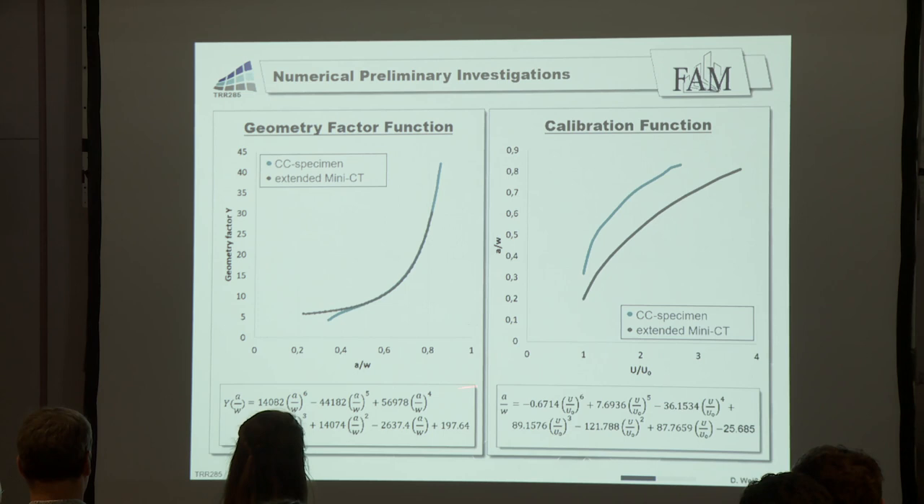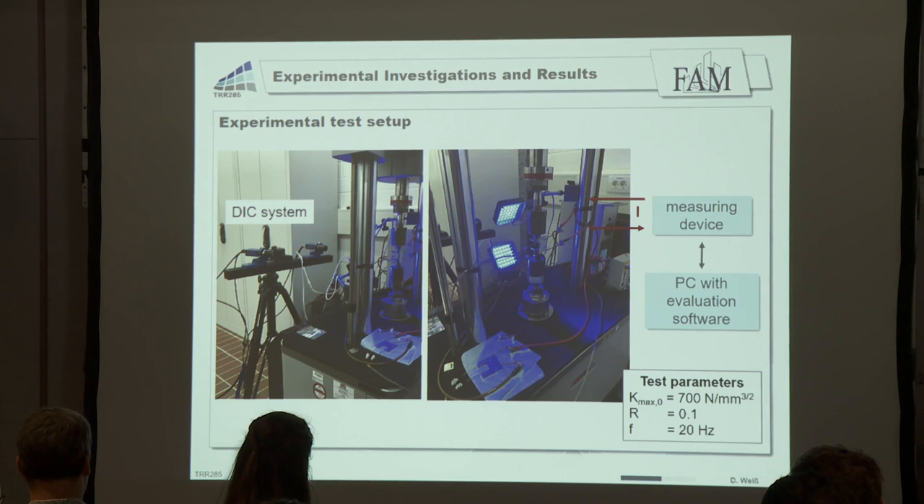We can use these functions for the tests. The test setup includes a DIC system to evaluate the correct crack path, and a measuring device for the direct current potential drop method in combination with a PC with evaluation software. The test parameters used were a maximum stress intensity factor of 700 newton per millimeter to the power of 3.5, an R-ratio of 0.1, and a test frequency of 20 hertz.